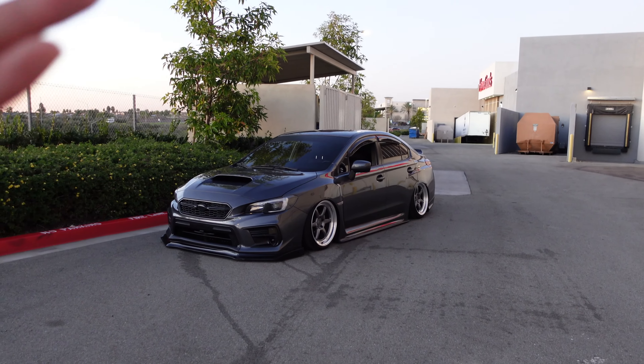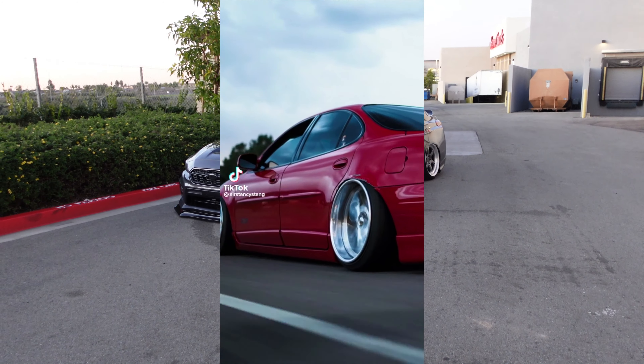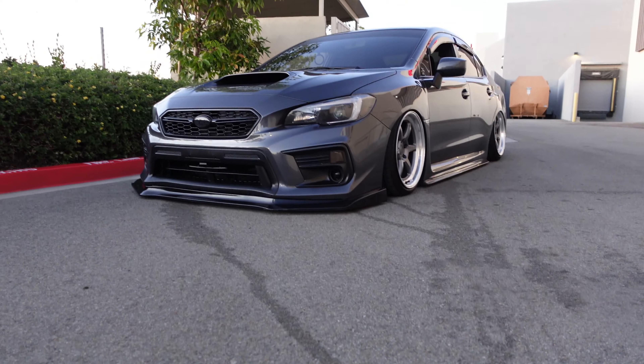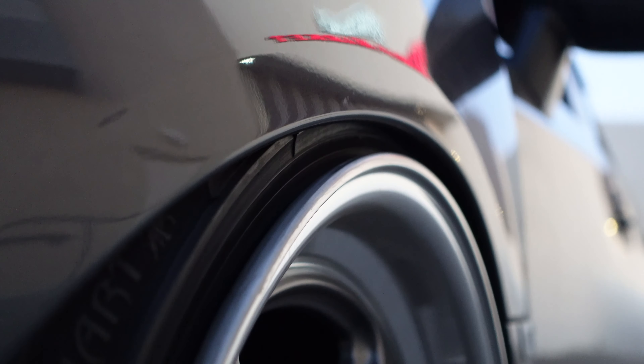I feel like people who really deserve the word 'static' are those who truly drive balls deep to the floor — lip to fender and an inch off the floor. What I mean is basically my air-out stance, but they drive like that all the time. There's no way you can drive with that kind of fitment without burning out your tires or killing your fenders.